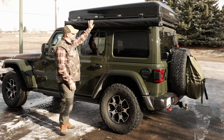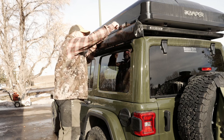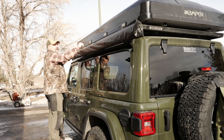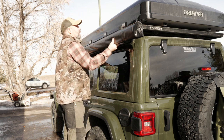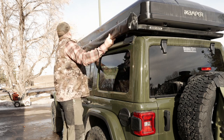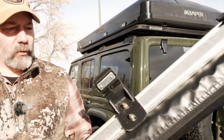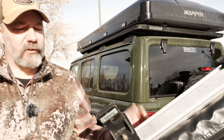So this guy is coming off. And that's all there is to it. This is one of the reasons why I bought this Pioneer rack — all the accessories just slot onto different parts and they're super simple to take on and off.